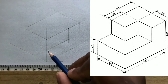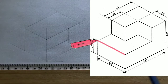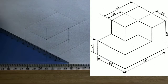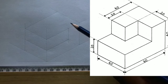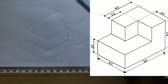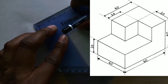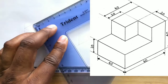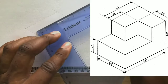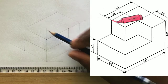Also draw a horizontal line from this intersection in this direction. Now measure and identify 40 millimeters from this intersection on this line. Now draw a horizontal line from this point in this direction.